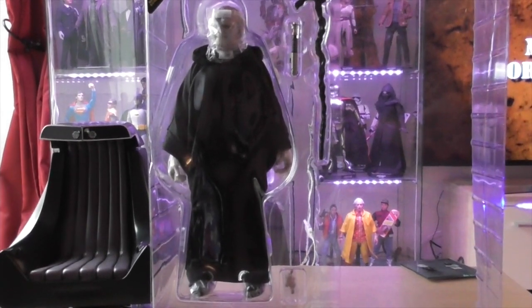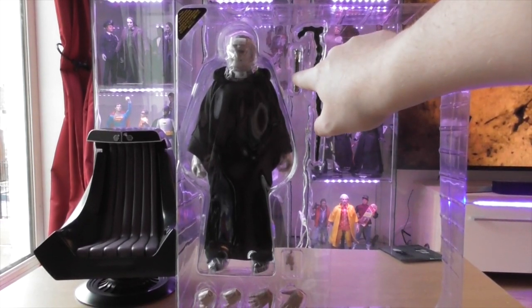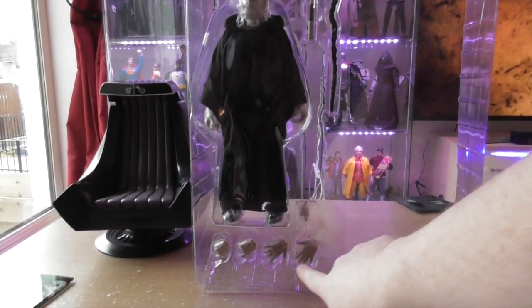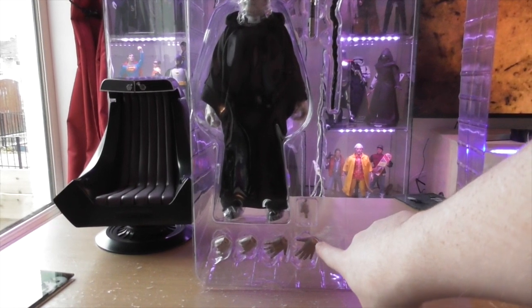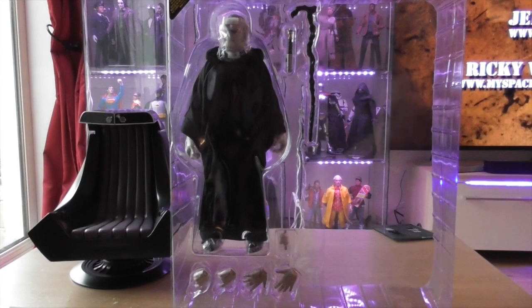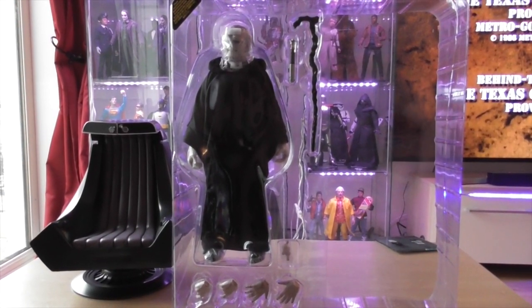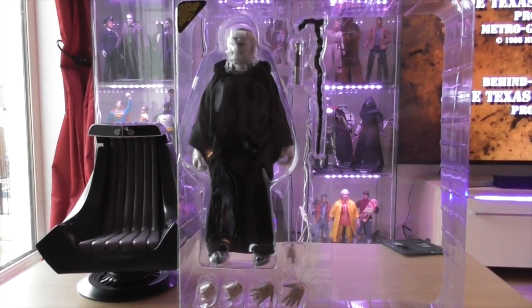Here comes the Emperor himself — he comes with his cane, an extra lightsaber, a couple of sets of hands, and the Emperor figure itself. I can't wait to get him open and have a look at him.